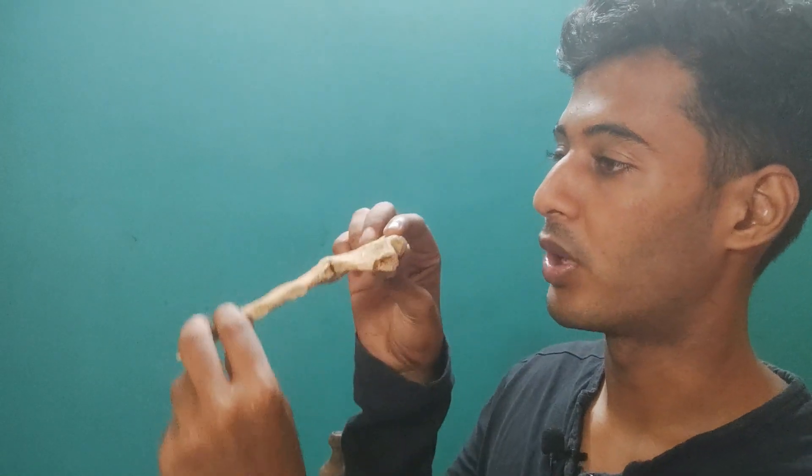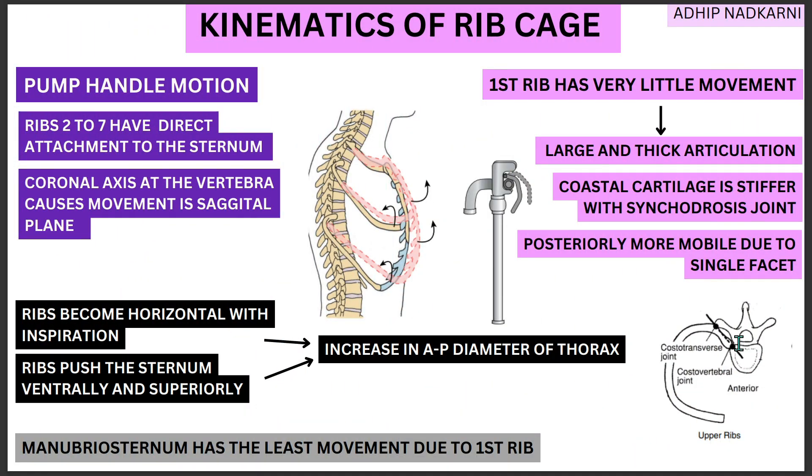The sternum moves upward and forward. Coming back to the slide — the coronal axis at the vertebra causes movement in the sagittal plane. The sternum is moving in this direction, just like your pump handle. Looking at what happens at the ribs: the ribs become horizontal with inspiration. The ribs were angled down, but as you do inspiration the ribs will move upward and become horizontal. These ribs, along with their own movement, will also push your sternum ventrally and superiorly — that is forward and upward — causing this pump handle motion.